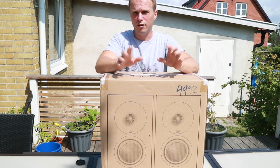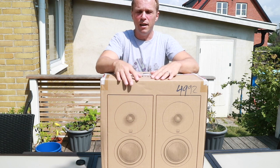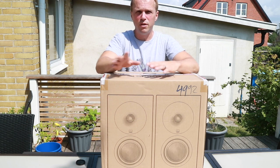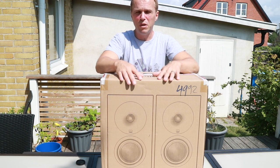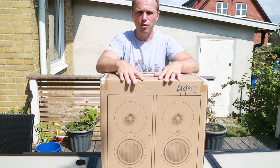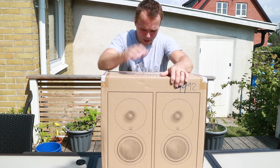I thought I would take this channel more into my other hobby — the home cinema hobby — and even bits and pieces of professional sound equipment as well. It's what I do.